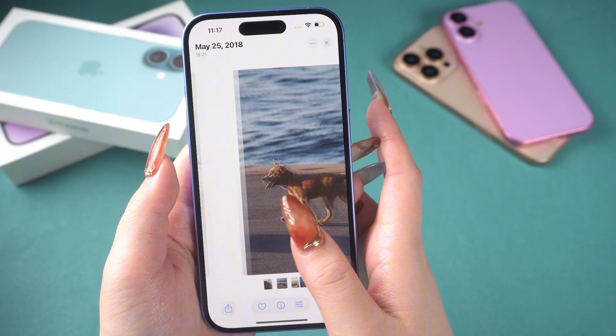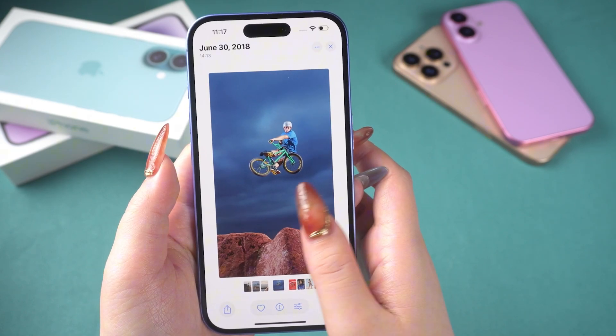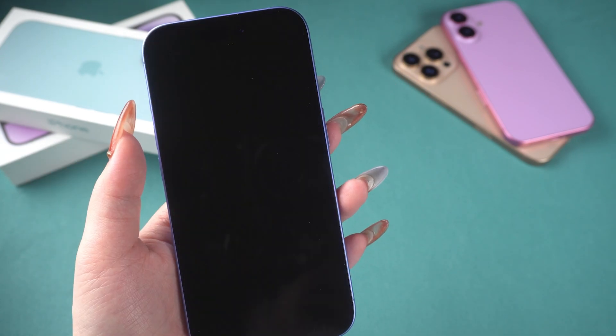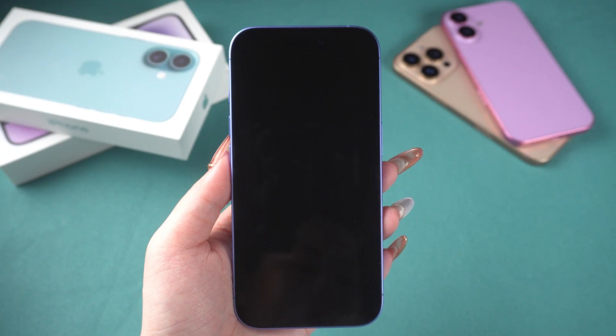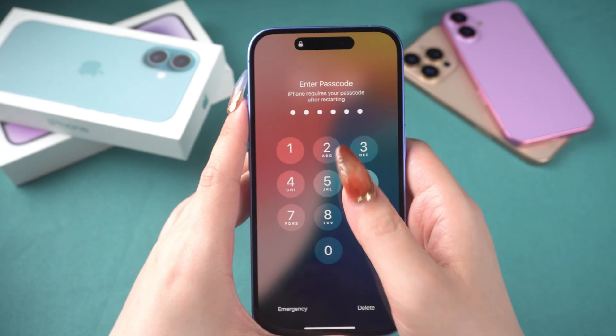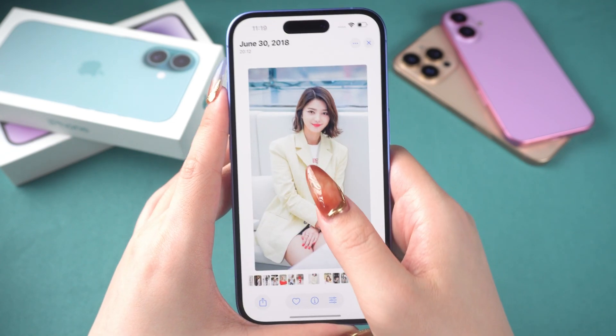After using the iPhone 16 for a while, have you experienced it suddenly not being able to turn on? Or a black screen appearing after use, with the phone unable to start up? Don't worry, this video provides you with three solutions to handle this issue. Let's get started.